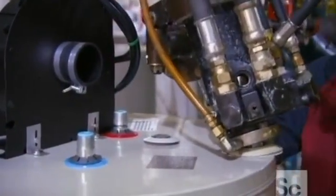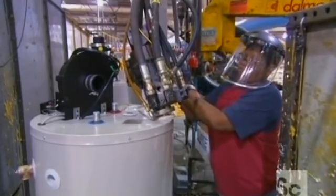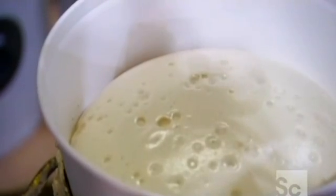A technician now fills the cavity between the inner shell and outer jacket with high-density expanding foam. This foam insulation is about 2 inches thick and goes all around the circumference of the tank to prevent heat loss.